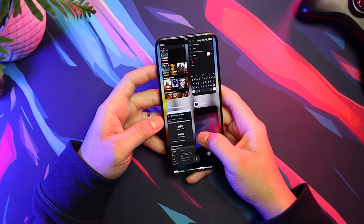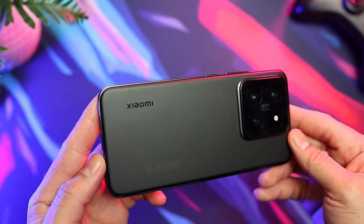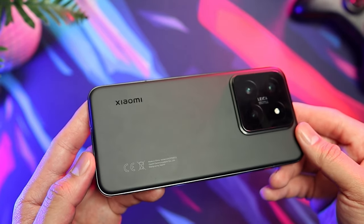Thank you for watching. If you liked this video, give it a thumbs up, subscribe if you haven't already, and let me know in the comments what you think about the Xiaomi 14. Until next time, stay awesome.